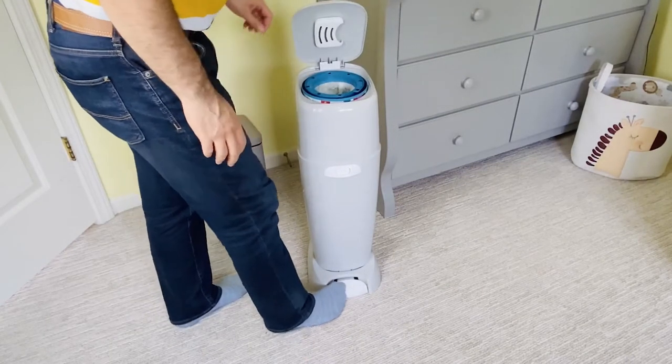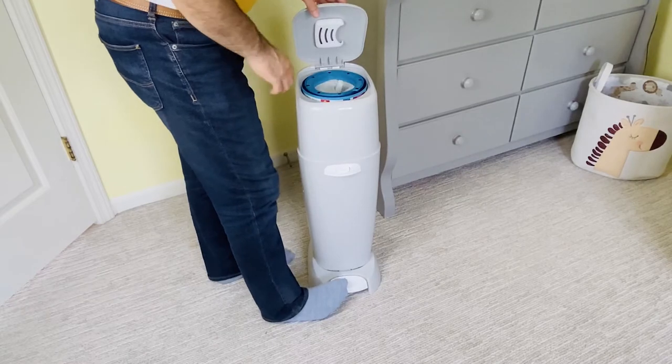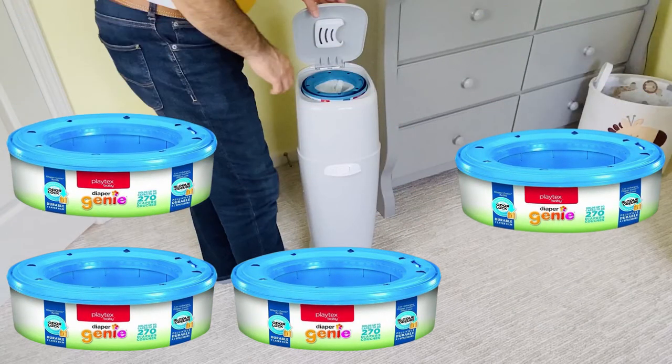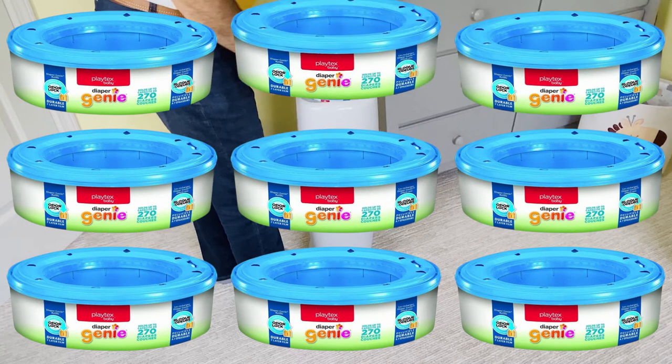Hi there! Thanks for stopping by. In this video, I show you how to save $242 a year on Diaper Genie refill bags with a simple yet very effective hack. We go through lots of baby diapers every day, and boy, the cost of Diaper Genie refills is crazy for trash bags.